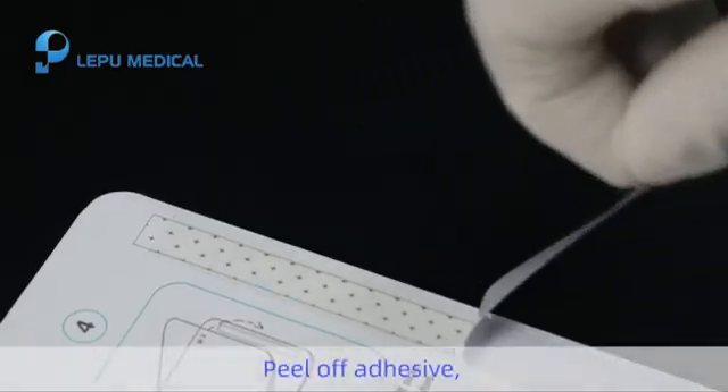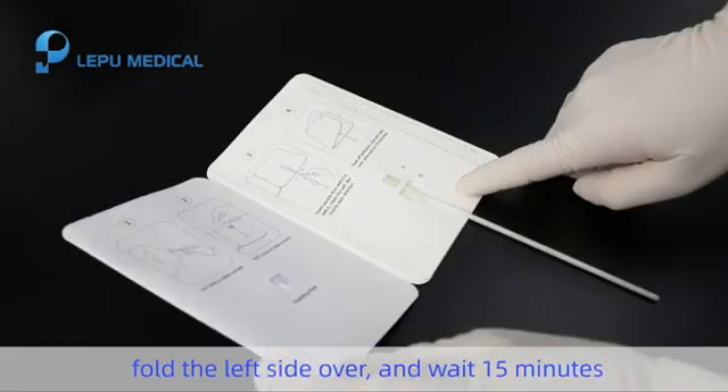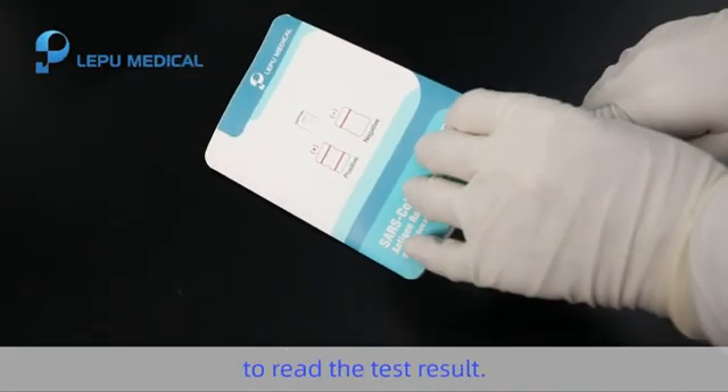Step 5. Peel off adhesive, fold the left side over, and wait 15 minutes to read the test result.